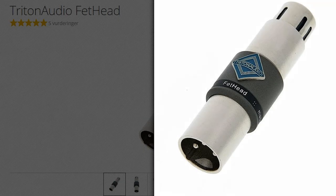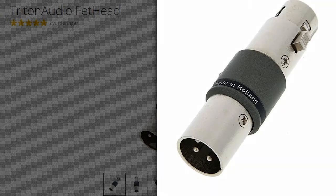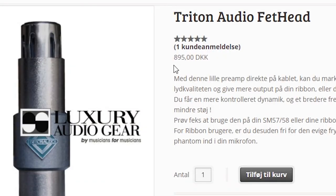Anyway, an alternative popped up on the market and started gaining traction a few years back — the Triton Fethead. Now last I looked it up, these were considerably more affordable than a Cloudlifter, but still somewhat comparable in price, so I decided to fold on it at the time.